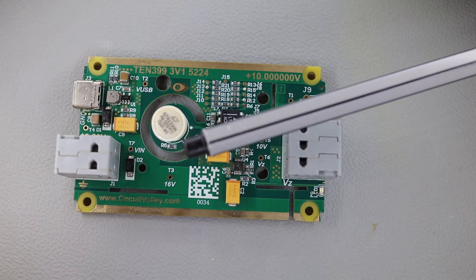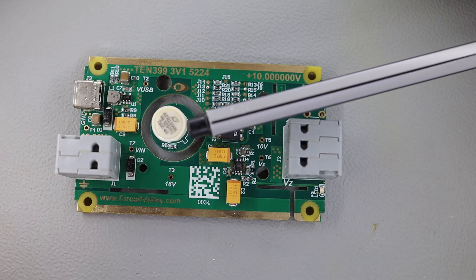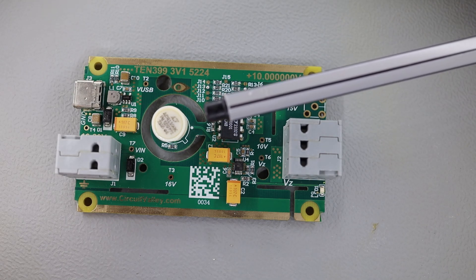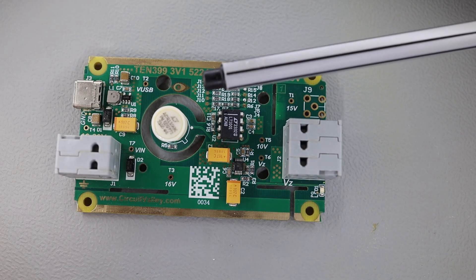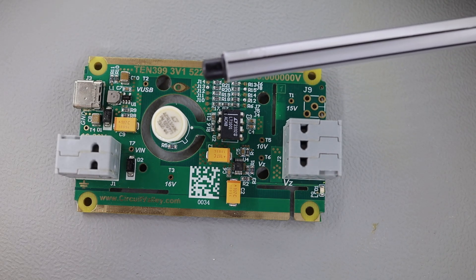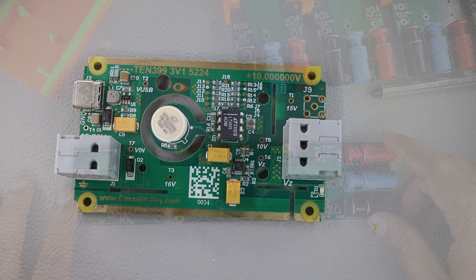If you buy this LM399 or ADR1399, initially for multiple hours of operation they have quite a bit of drift. So they need to be aged a little bit before they can be used in circuit. I put them in a test circuit and age them for 4 weeks before calibrating and measuring them. So I will show you what I made.